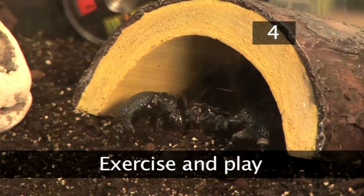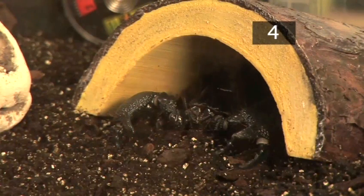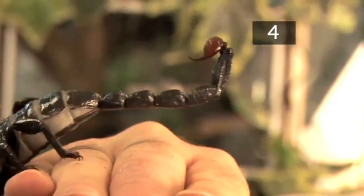Step 4: Exercise and play. Scorpions will get any exercise they need from within their enclosure. Avoid handling your scorpion as it may sting or bite.